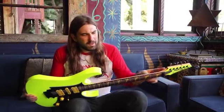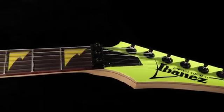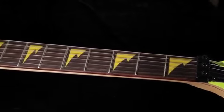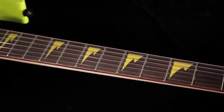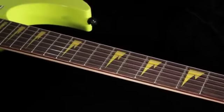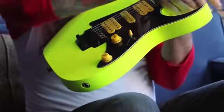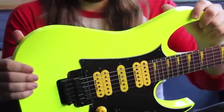It's got an RG Premium neck on it. It's a fast, flat neck for all you shredders out there — easy to get all over the fretboard. Then you've got the cutaway in the back, so it doesn't get in the way when you want to solo up in the high register.